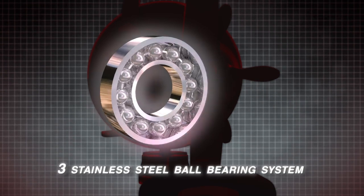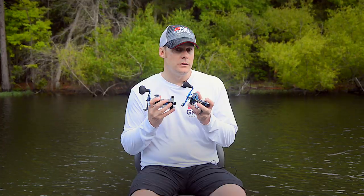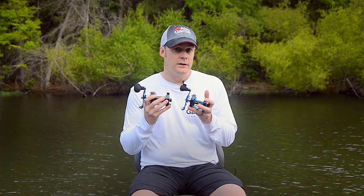They feature our three-bearing system. They have two stainless steel bearings and our one-way clutch. All of those are stainless steel, so no matter the environment — salt water — they'll be able to handle it.